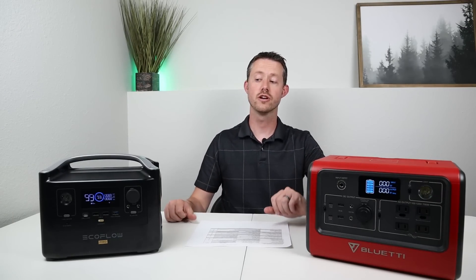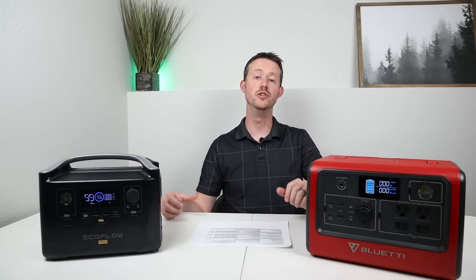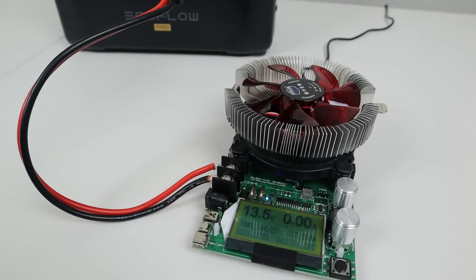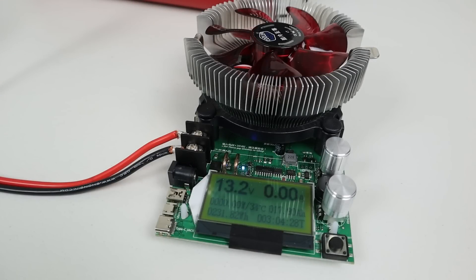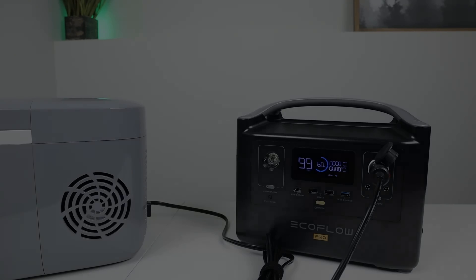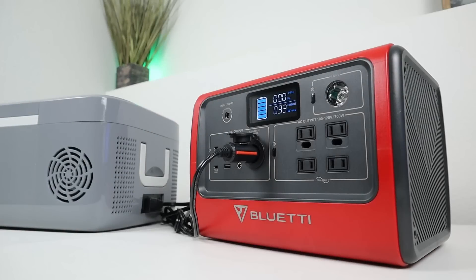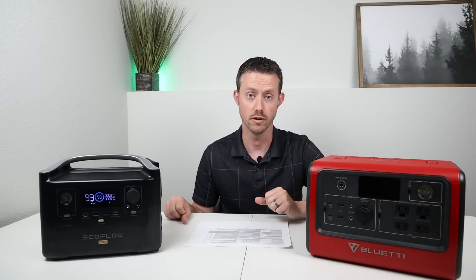Moving on to DC output comparisons: both have a regulated output — the EcoFlow River Pro is regulated at 13.5 volts DC and the EB70 at 13.3 volts DC. I tested whether they could run a 12-volt compressor fridge for 24 hours without shutting off. I plugged in my SetPower FC12 to both power stations and ran them for 24 hours — neither shut off the DC output. So both are great options for running a 12-volt compressor fridge.